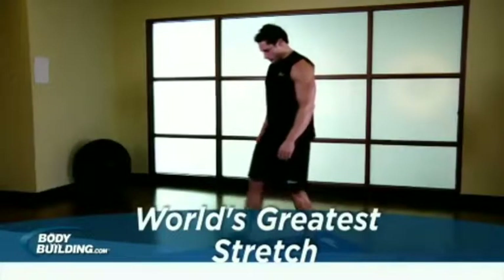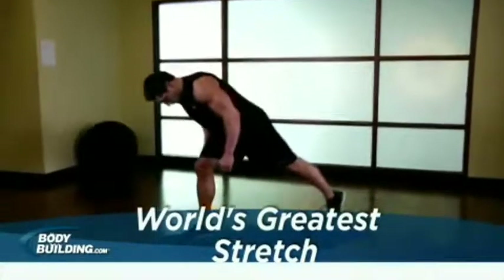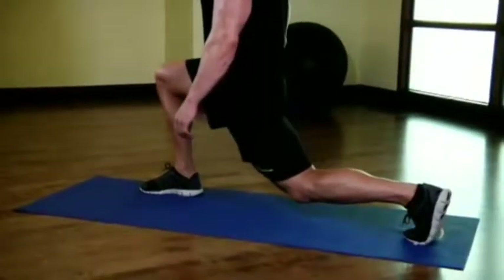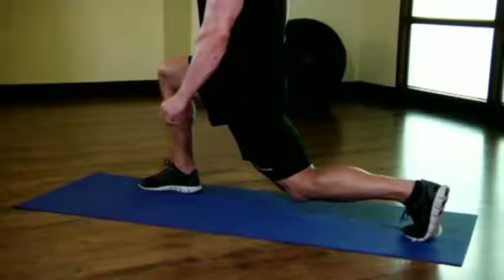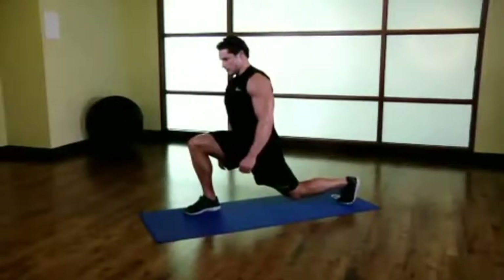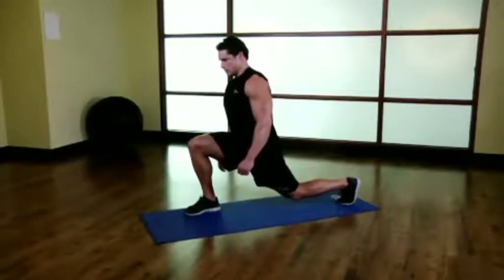This is a three-part stretch. Begin by lunging forward with your front foot flat on the ground and on the toes of your back foot. With your knees bent, squat down until your knee is almost touching the ground. Keep your torso erect and hold this position for 10 to 20 seconds.